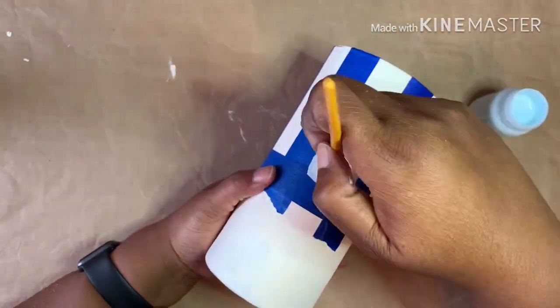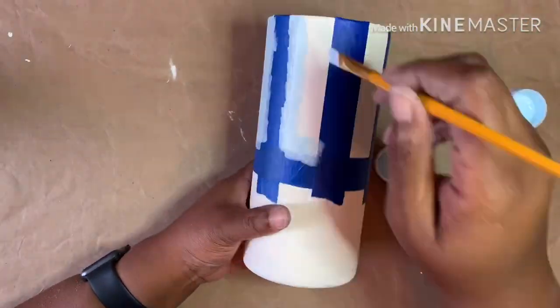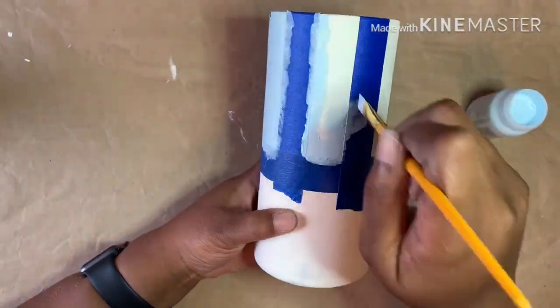I use Waverly chalk paint in the color Pool to paint my stripes. I did two coats, letting it dry completely between each coat.